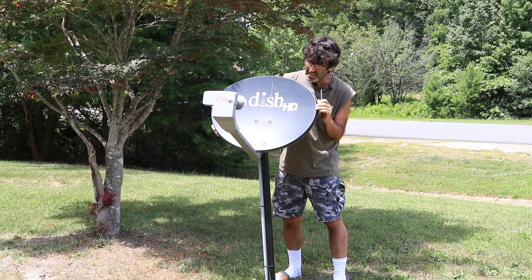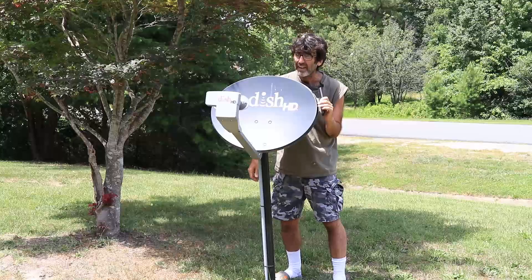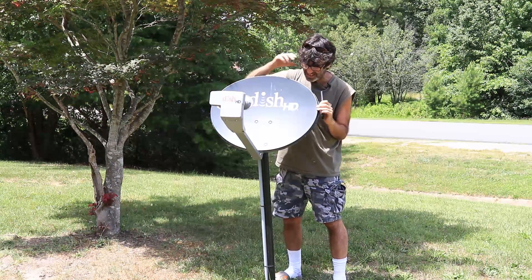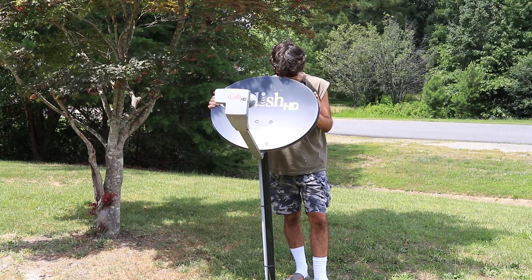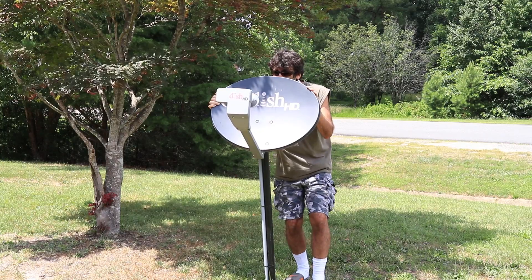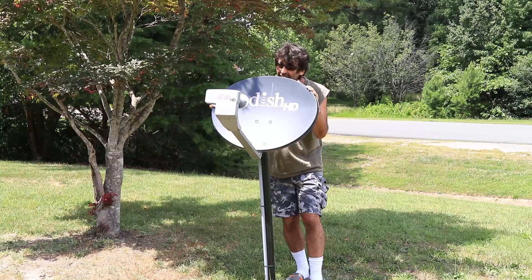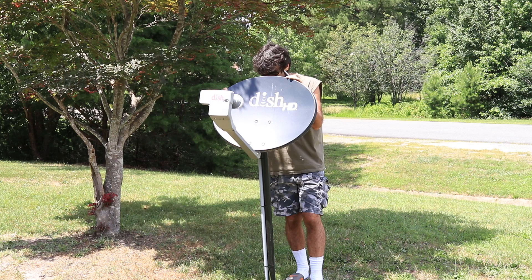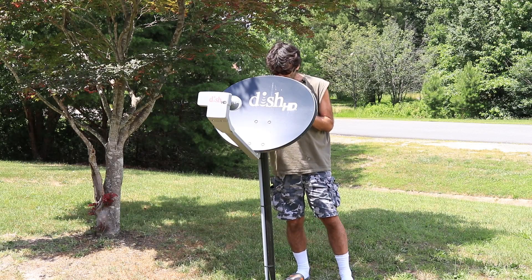I should be getting close right there. The signal was reading zero for a while, then jumped up to 41, 44, 45, 55, 53 — I'm going to lock it down.